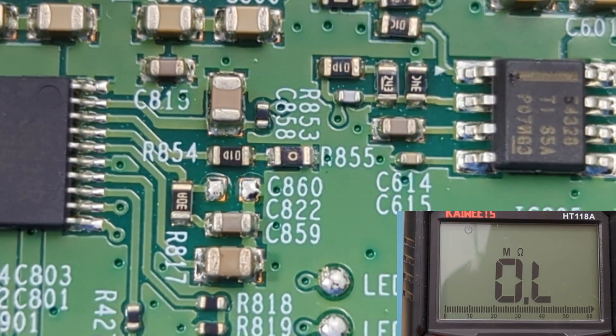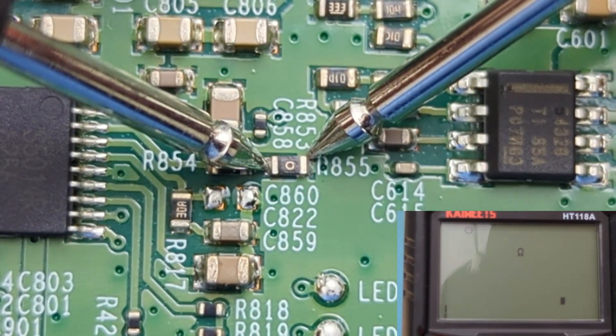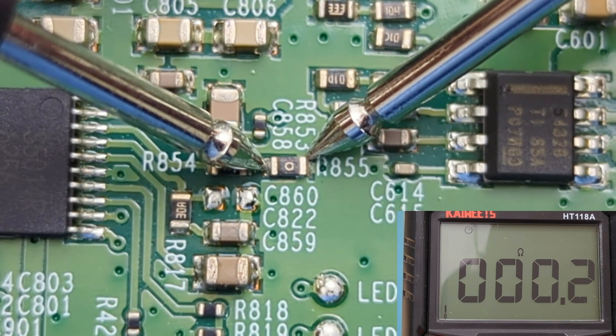This is the SMD jumper or fuse resistor, which has the zero ohm marking. The reading shows close to zero ohms, which is expected. This resistor is good.